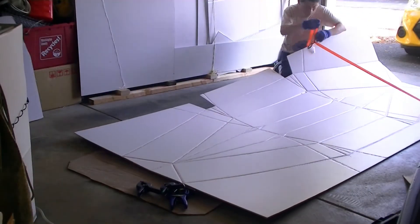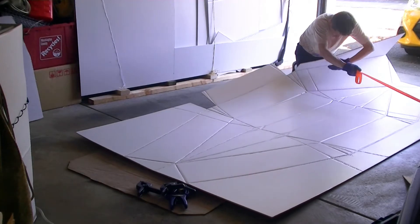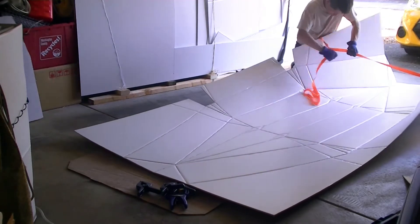I attempted to create a rough shape of the bolt. It would be good if there is another person helping you.